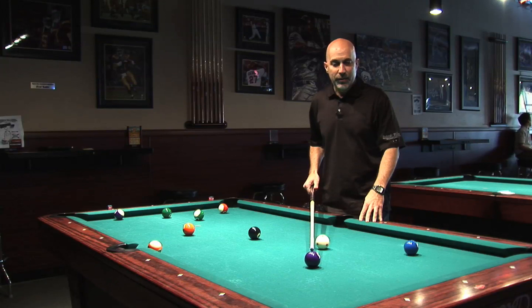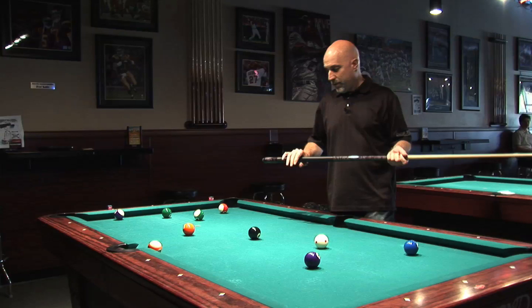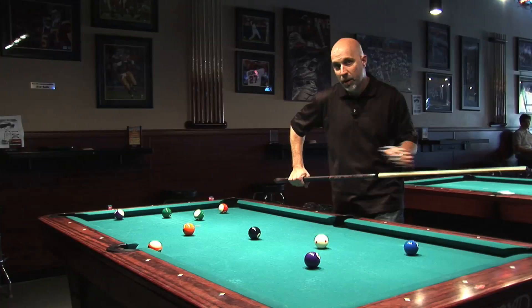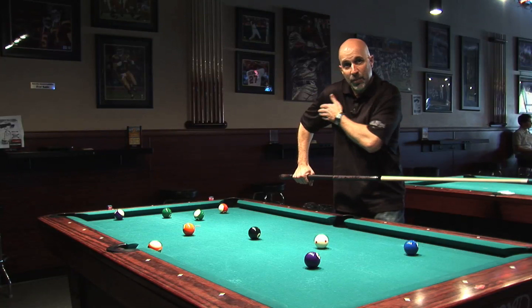The simplest way to explain how to align yourself and strike the ball is to fundamentally start off by grabbing your pool cue — not all the way back, but about six to eight inches from the back end so that your back arm aligns straight up and down at a 90-degree angle.